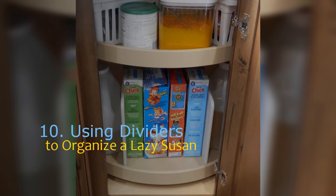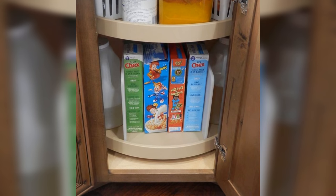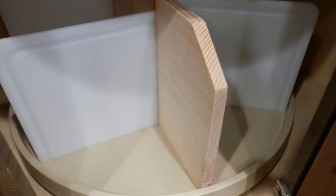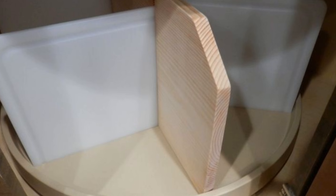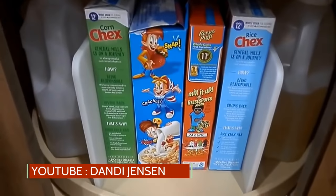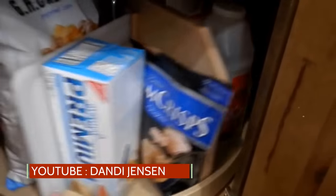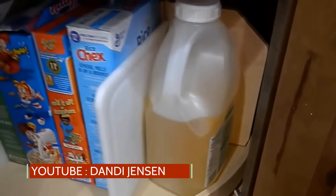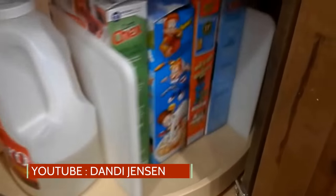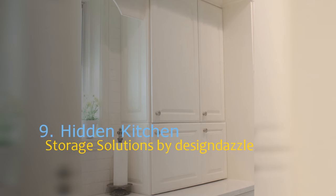Number 10: using dividers to organize a lazy Susan. It's easy to understand the appeal of a lazy Susan — it takes only a spin to get anything on it at your fingertips — but experience has shown most of us that it isn't exactly joie de vivre. It's particularly dicey to use space effectively, and there are both functional and storage reasons why it doesn't get much love. However, this DIY involves making a divider from easily accessible and cheap materials, and just like that, the issues of things falling off, difficulty storing items, and wasted space become history.